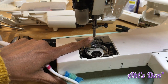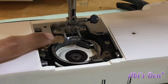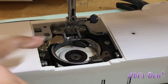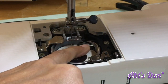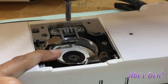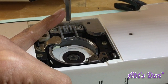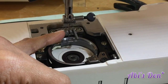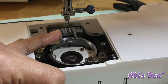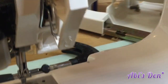When you turn the hand wheel towards you, what you're looking for is where the needle — specifically the eye of the needle — relates to the hook, that shuttle that goes round. You're watching where the needle approaches the hook and then where they leave each other.